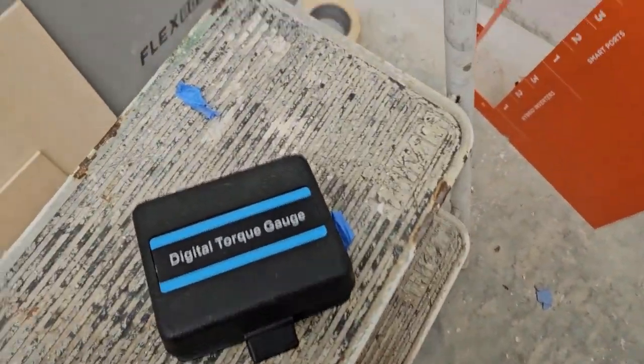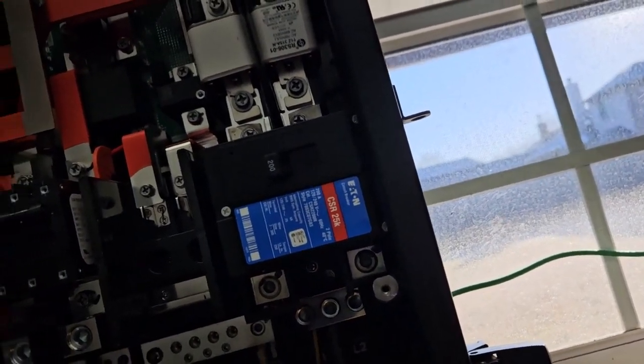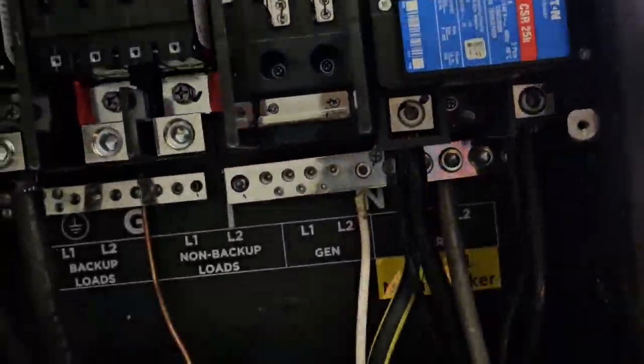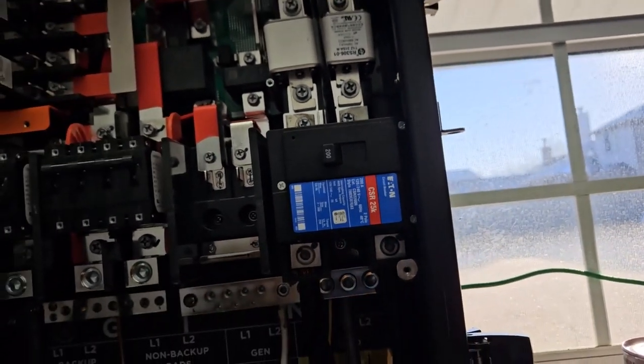It is time to torque all this down since everything's in here that needs to be in here. I need to go shut the power off because this breaker is live and I don't want to be messing with live 240 volts.